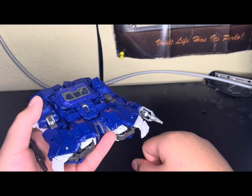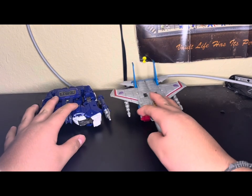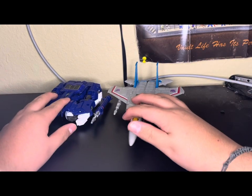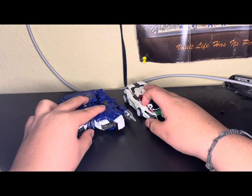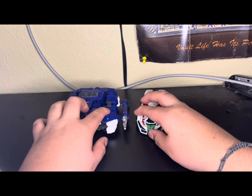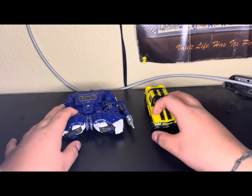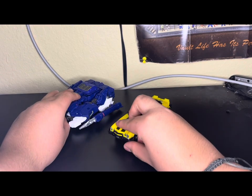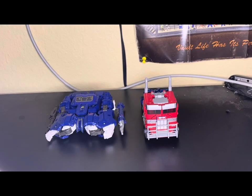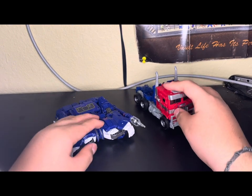Now for alt mode comparisons. Alongside the Studio Series 86 Starscream, and alongside Series 2D Wheeljack. Alongside the Studio Series 100 Bumblebee. And here we have them alongside Studio Series 102 Bumblebee. Pretty cool, nice.